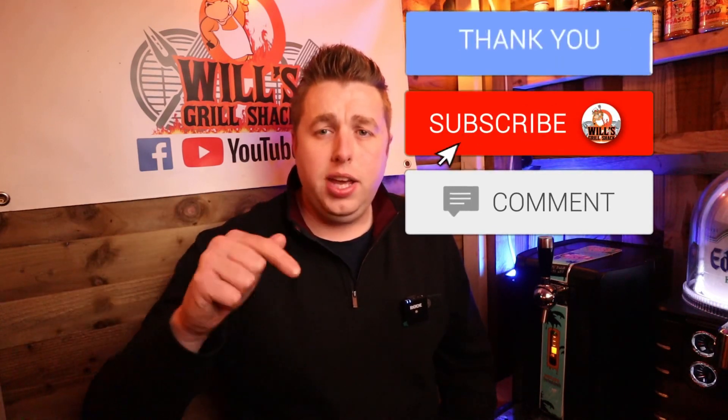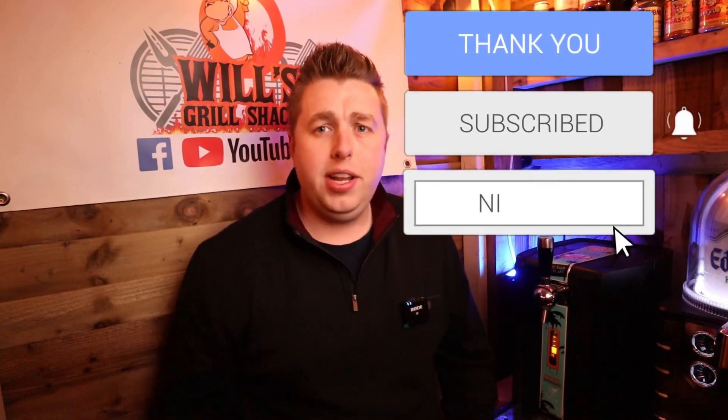Don't forget guys, if you have enjoyed this video, smash that subscribe button, hit that like button, and leave me a comment to let me know whether you're going to give this recipe a go or if you change anything about it. As always, thank you for watching and I'll see you next time.